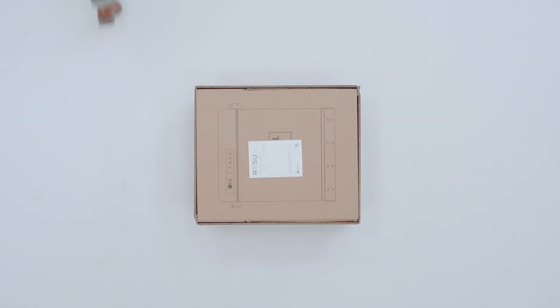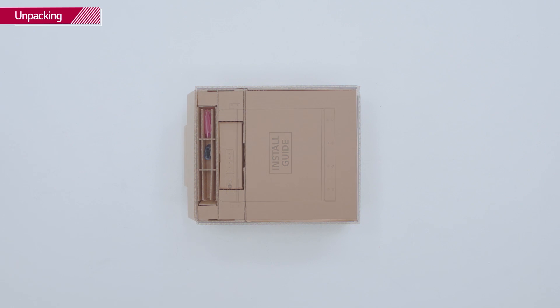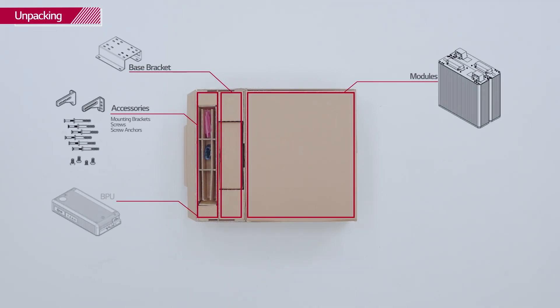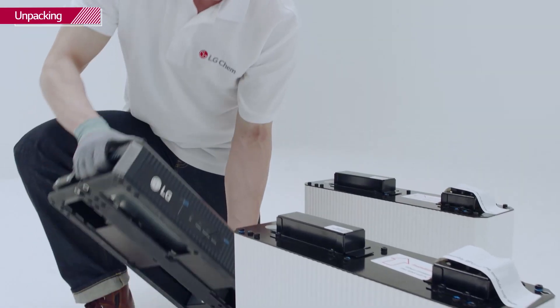Open the package of the Resu set carefully. Keep in mind that the cardboard is used as a drill template for the wall. Then pull out the battery modules and BPU, and check whether they have any damage.